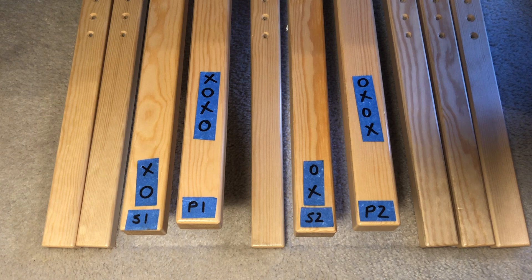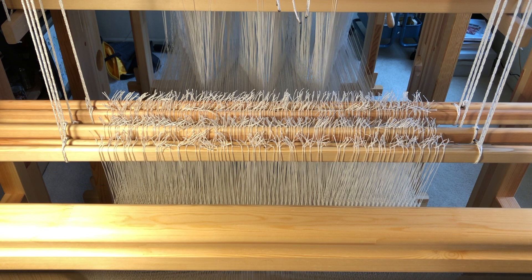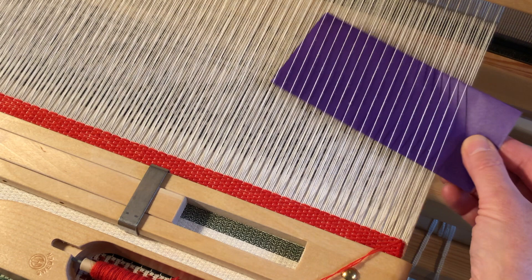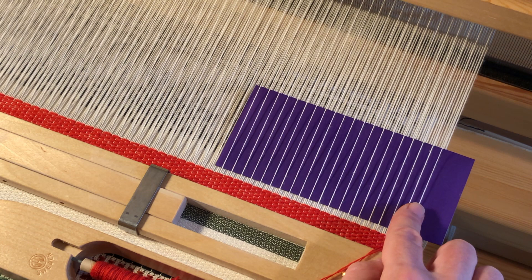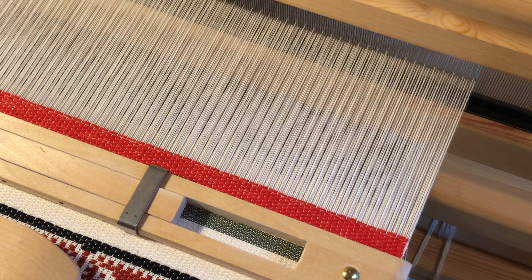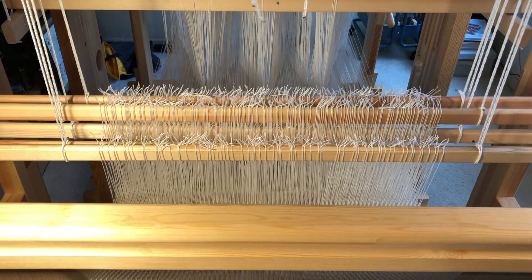Let's attempt to weave some Beidervand. First, I step on my leftmost treadle for the first secondary shed — up comes the first bonus shaft. From where I sit weaving, I can see half the secondary ends come up. Look how sparse they are at the top of the shed — that's the four-to-one ratio at work. I throw my first pick of farrow wool for a row of the basic weft-faced secondary layer. Next, I step on treadle two to lift ground shafts one and three for my first primary shed.